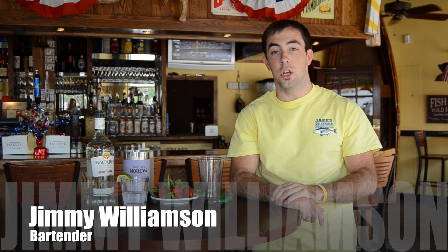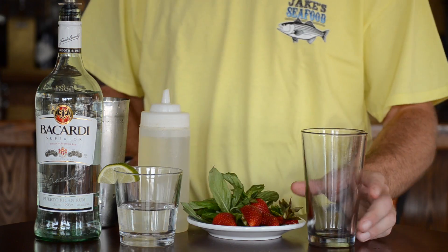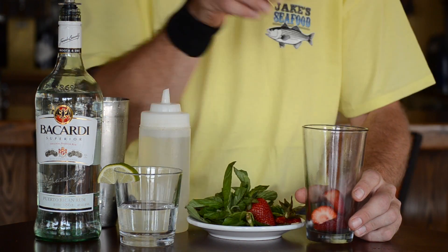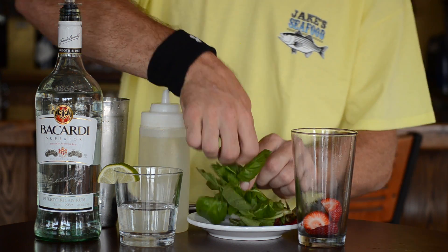Hey guys, welcome to the bar here at Jake's Seafood. Today I'm going to show you how to make a Strawberry Basil Mojito, one of our signature cocktails here at Jake's. The first step is to add fresh strawberries and basil to the bottom of an empty glass.